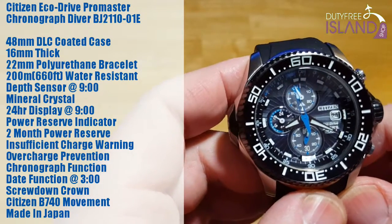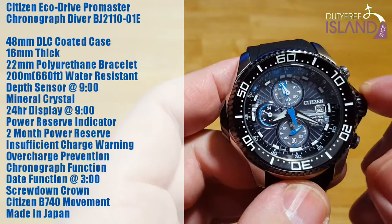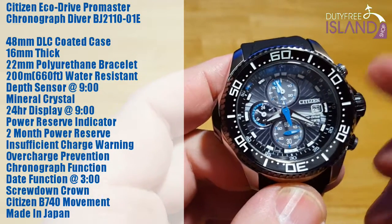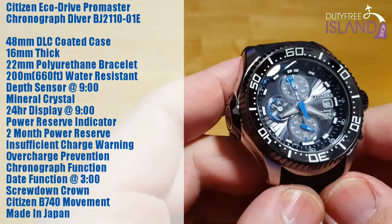It has a chronograph function, which I'll talk about later, a date function window at 3 o'clock, and a screw-down crown — very, very smooth screw-down crown. I really, really like the crown on this watch. It has a Citizen B740 movement and it's actually made in Japan.